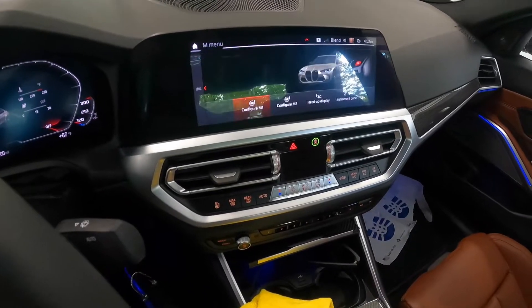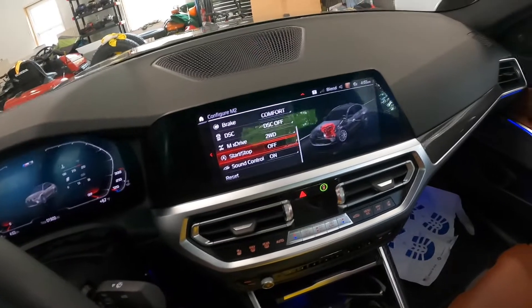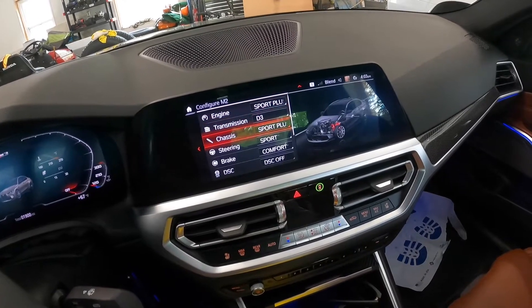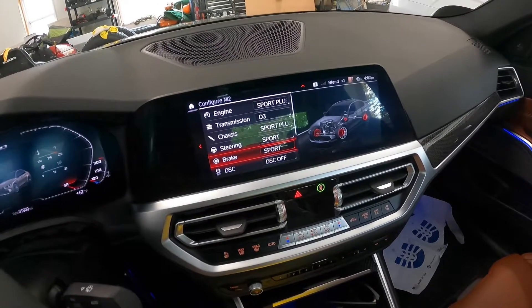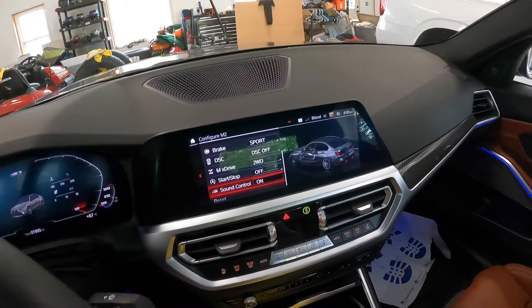The M2 — same thing, but I put this in two-wheel drive, Sport Plus D3, the steering. I might actually change my brakes to Sport. You can really tell the difference, at least I can, in how it responds.